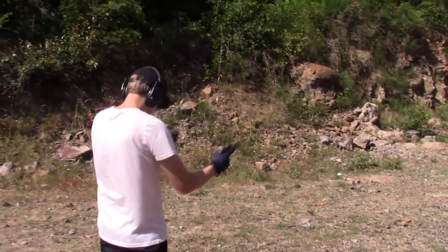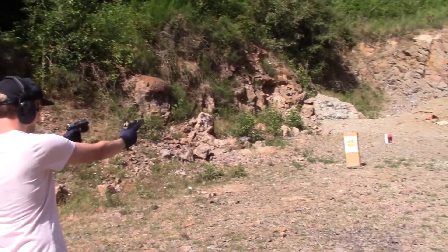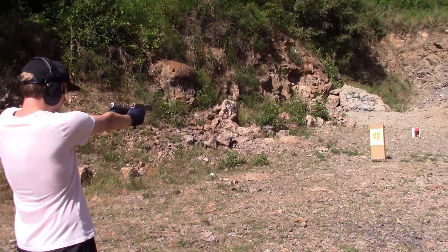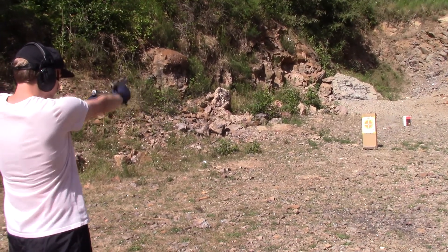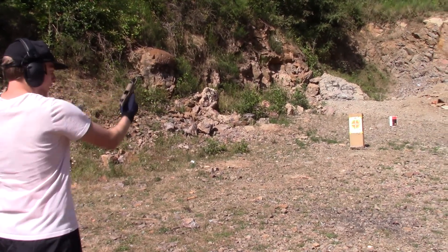Let's go right at the target. Going to go Security Nine first and then to the left. Empty.